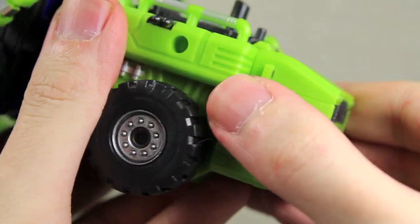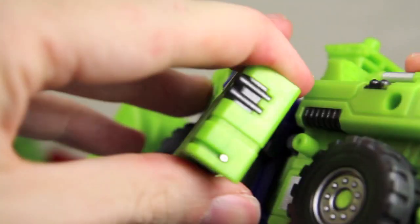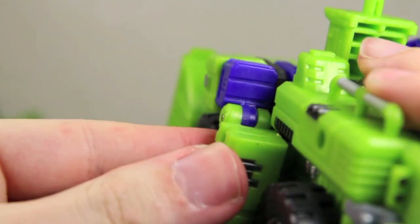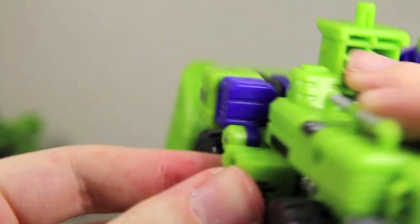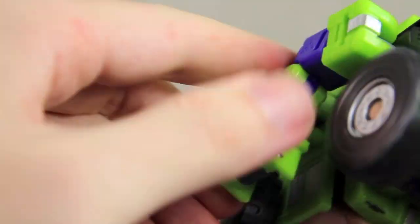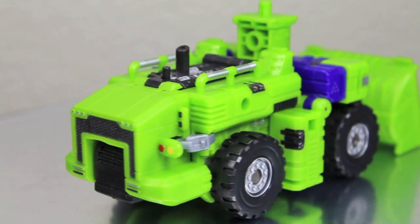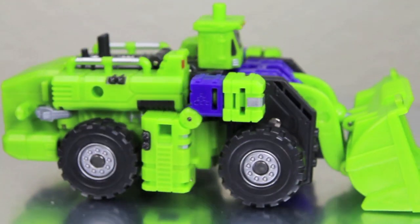These little silver bits on each part tab into this little hole right there to secure it, which will be great when we do his leg mode. What's cool is that this little tab right here — you bring the arms down and it goes into this little hole right here, so it stays securely in place. So you would just do the same thing for both sides, which I really, really like. And you just bring the little loader part down.